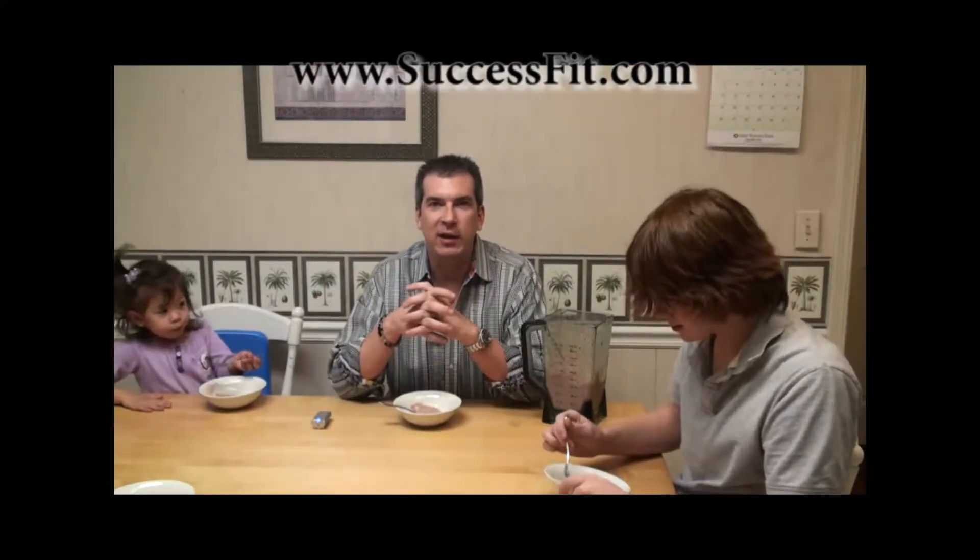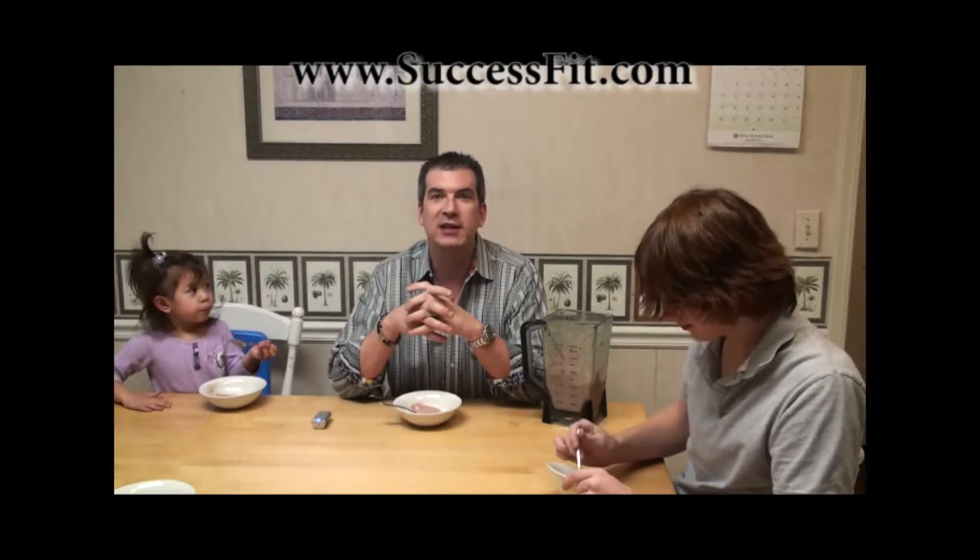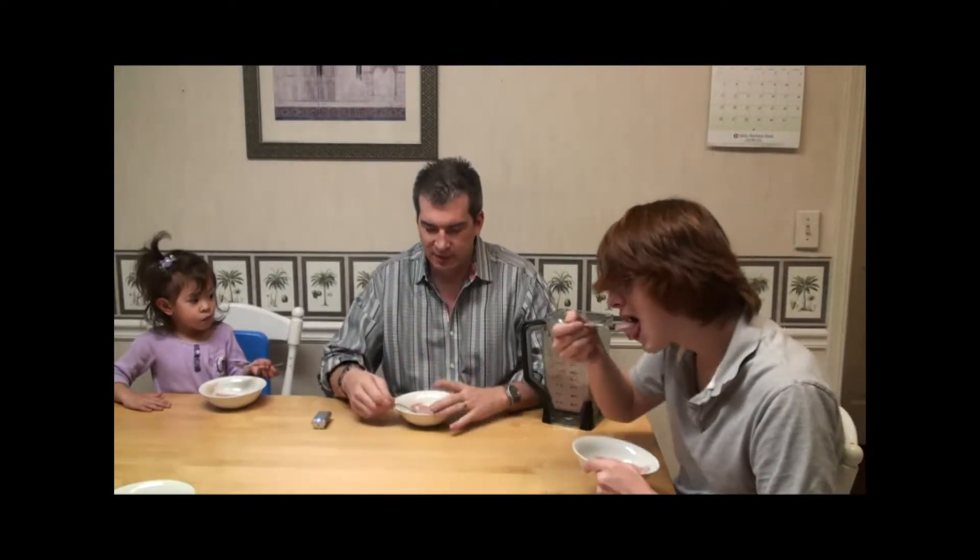So that's how you make vegan ice cream at home — a delicious, healthy dessert. When you're losing weight, you don't have to give up what's yummy. I'm Richard Dongard with SuccessFit.com. Check us out online. Bye!